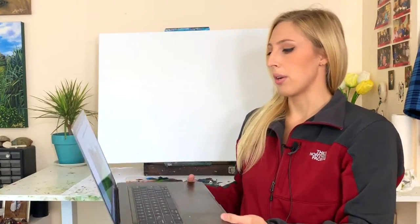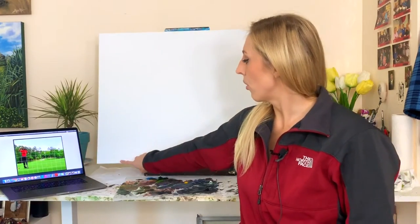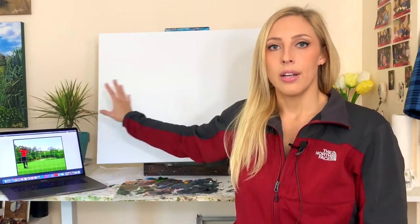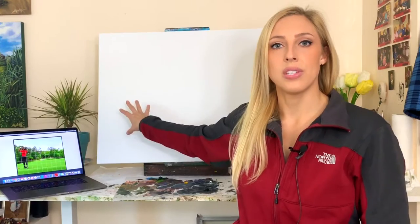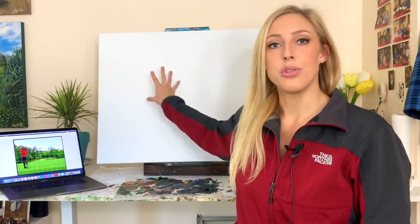I'm going to copy that grid onto my canvas. Since my file is already 24 by 30 inches, I don't have to do any math — I just know that every three inches I'll put a little tick mark, draw my grid, and that'll make my grid on the canvas match the grid on my reference photo. Then I can sketch where everything is by referencing each box.